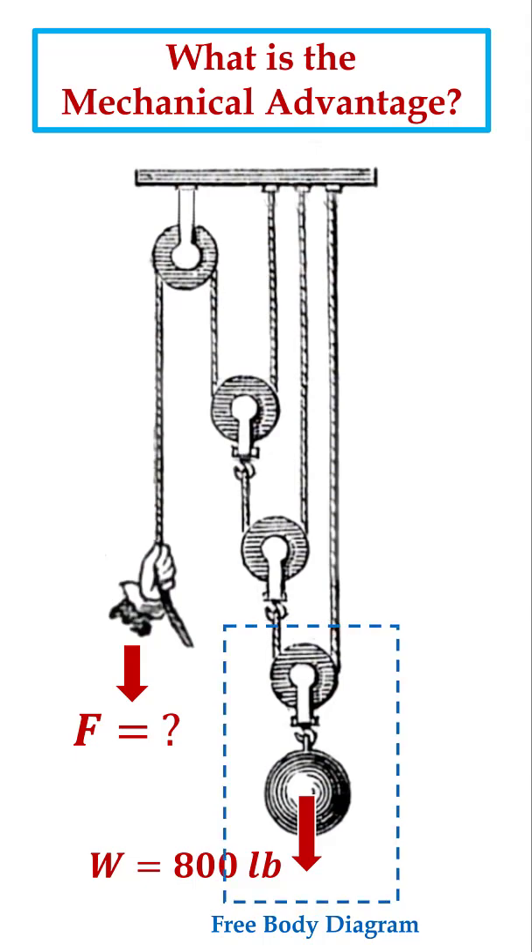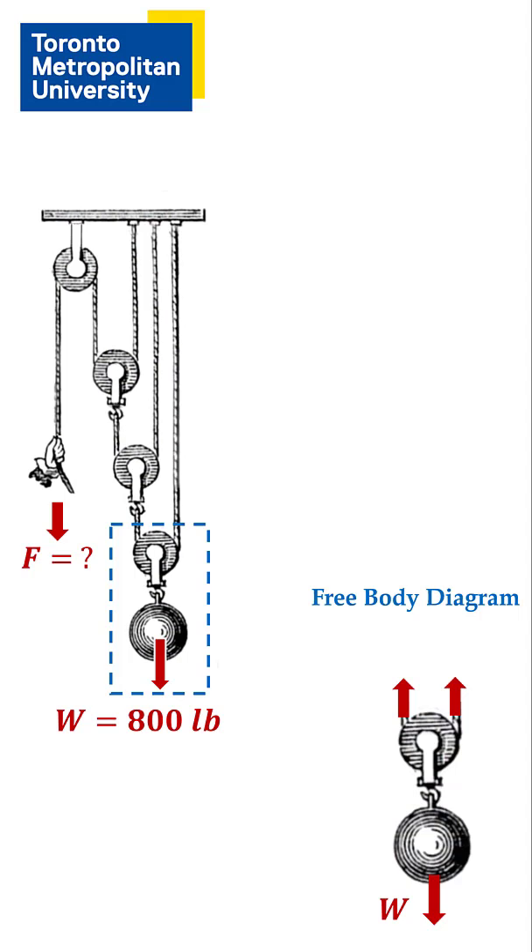You start by drawing a free body diagram for the bottom pulley and imagine cutting the rope and isolating this section in space. Wherever you cut, the components must be in static equilibrium. The 800 pound weight is supported by the upward tension in the rope on both sides of the pulley. This tension is one half of the weight.